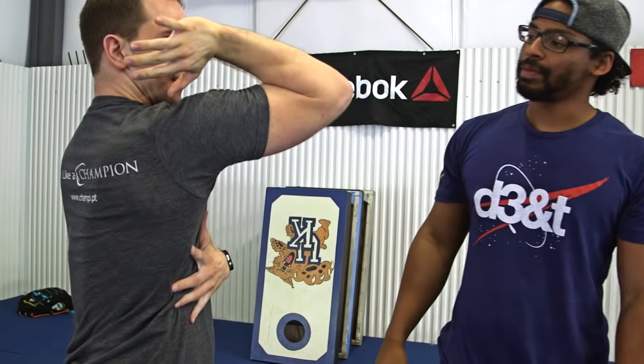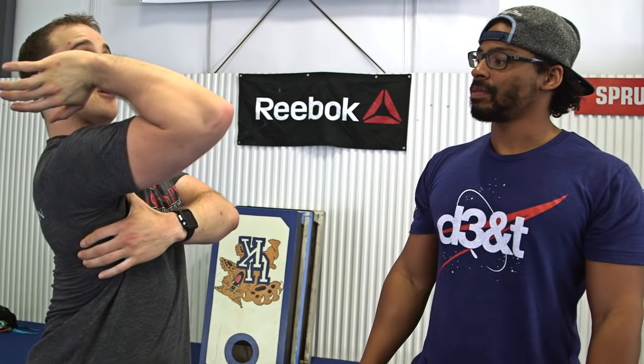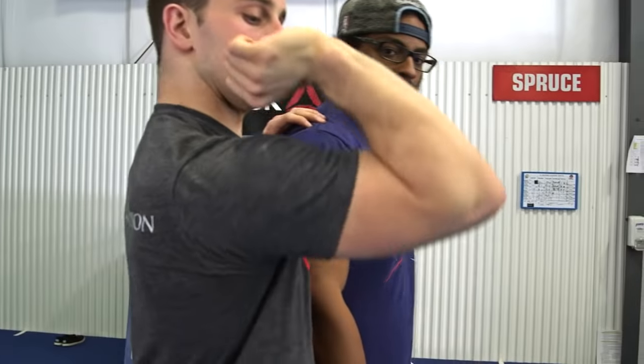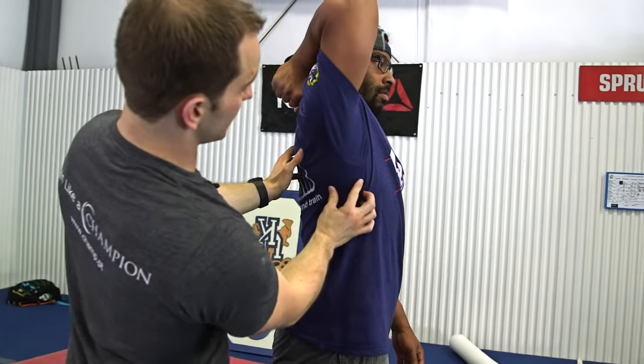Next thing we're going to do is see if he has pure shoulder elevation in this plane — which is slightly close to flexion — but we want to see if he can elevate his arms up and keep his ribcage down. We see people who are stiff in their teres; they'll lift their arm and the inferior border of their scapular angle will come along for the ride, and they hyper-extend into their rack position. Let's just see if you can go straight up — keep your core nice and tight. It's pretty good, but you can see this coming up a little bit.